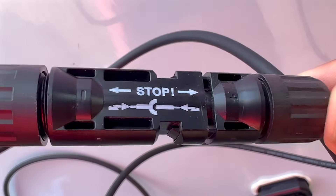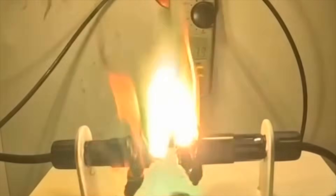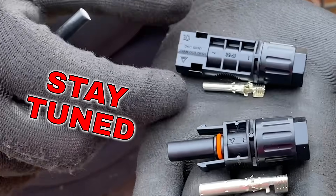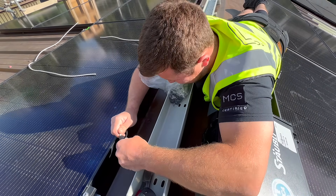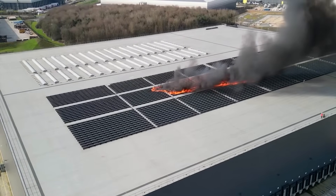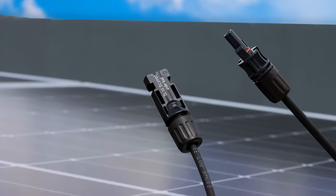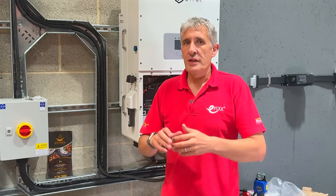MC4 solar connectors often get bad press, linked to scenes like this. So my question for you is: is it the connector, or is it the skill of the person making off the connector that is at fault? Poor quality connections in solar installations are a major cause of fires, so it's important for anyone installing solar PV systems to understand the critical role these connectors play.